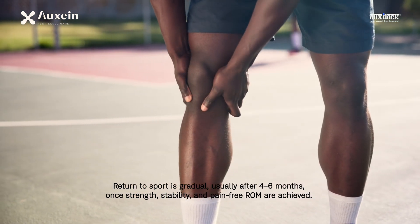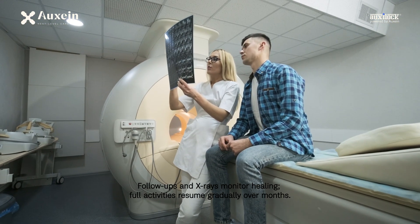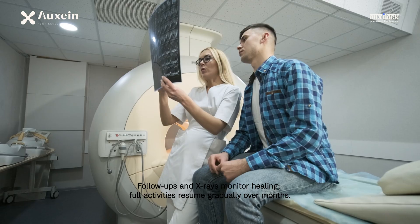Return to sport requires achievement of strength, stability, and pain-free range of motion. Follow-ups and x-rays monitor healing. Full activities resume gradually over months.